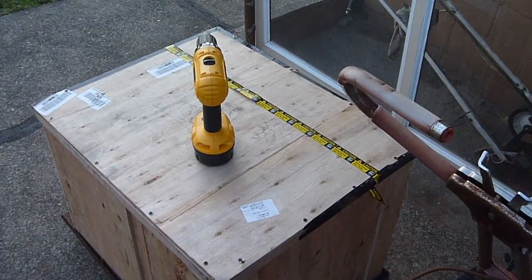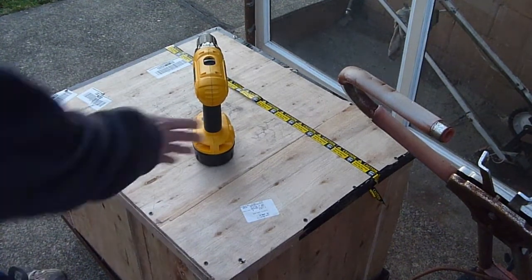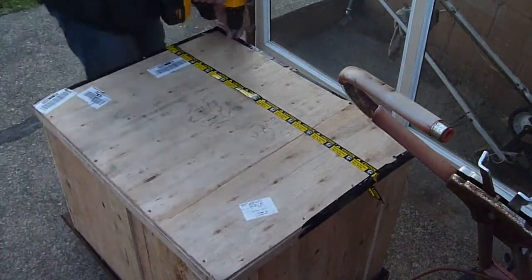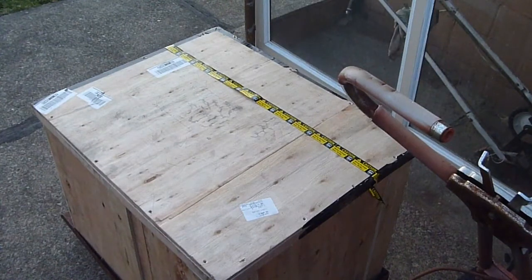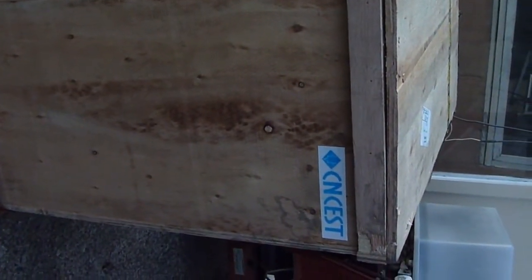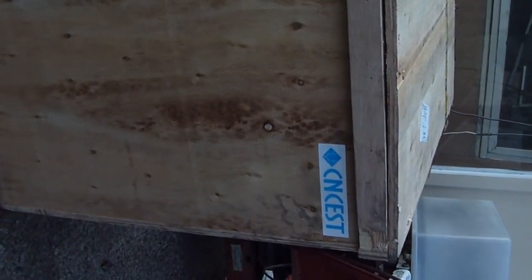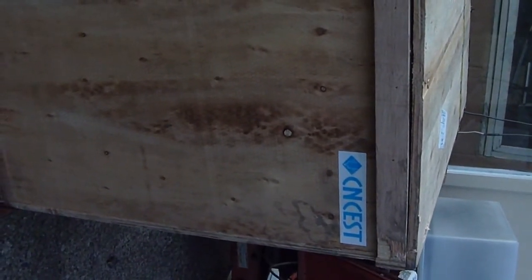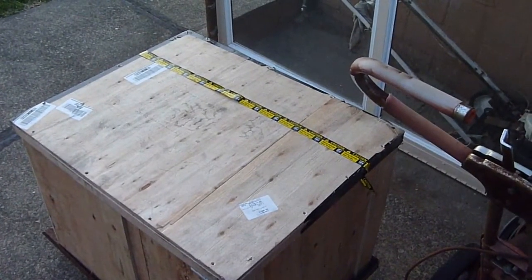Hello YouTube - I received my CNC machine, well the other half of it. The first half came yesterday. This is the 6040 model and it seems to have been manufactured by CNC EST. I wonder if these were named by the same people that named the Fuyu acrylic window on the laser cutter.